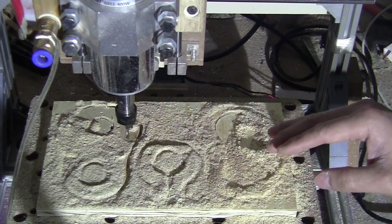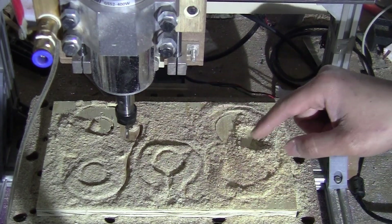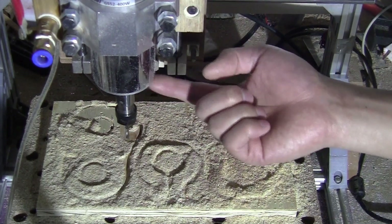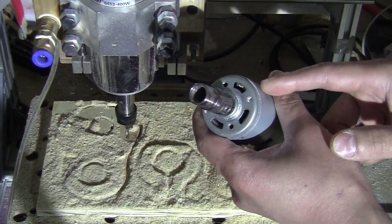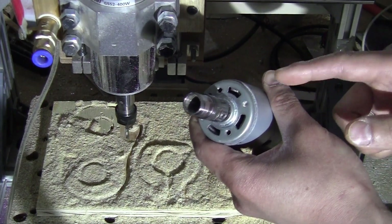I hope that today will be the last time you see this pile of dust on my machine, because those pieces that I just made here are for the dust shoe I will be installing on this spindle. I also made a similar design for the original spindle on the 3018 CNC 775 model.